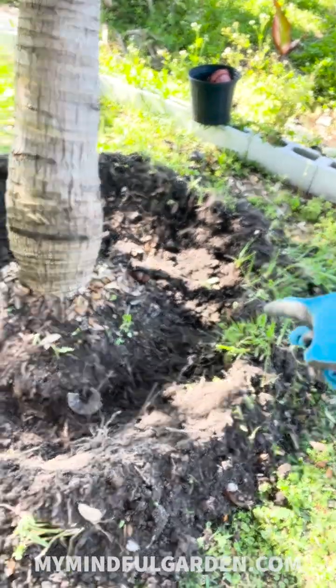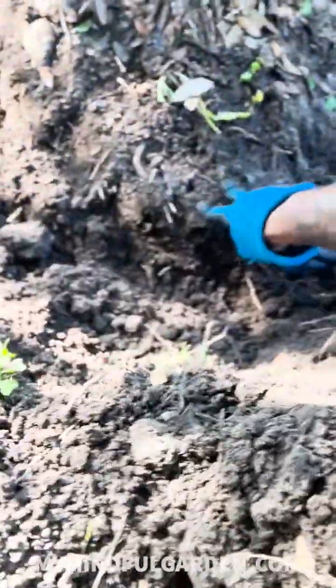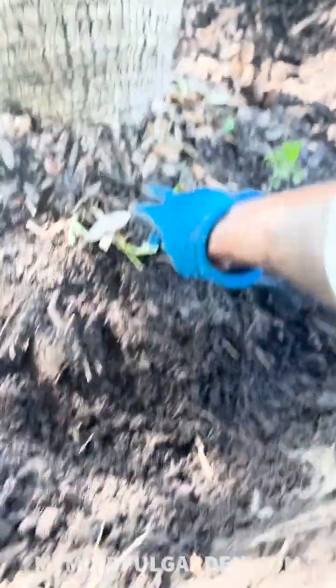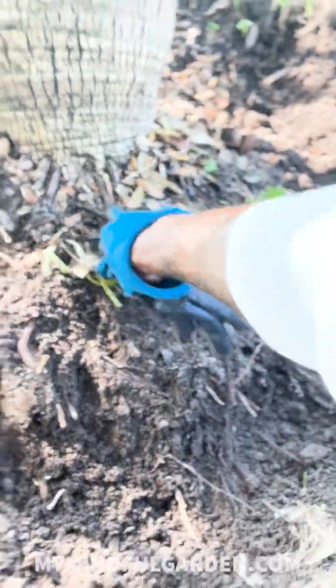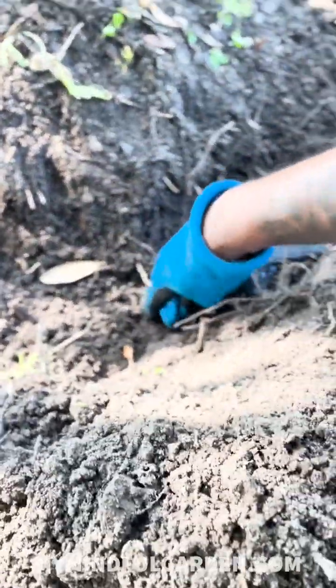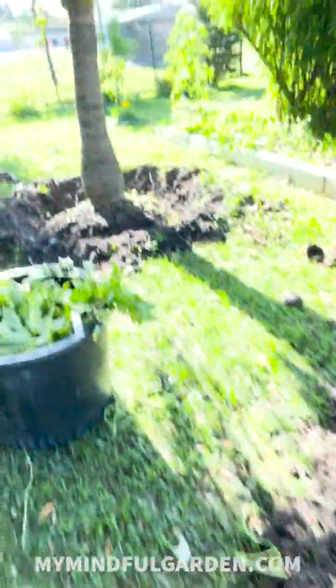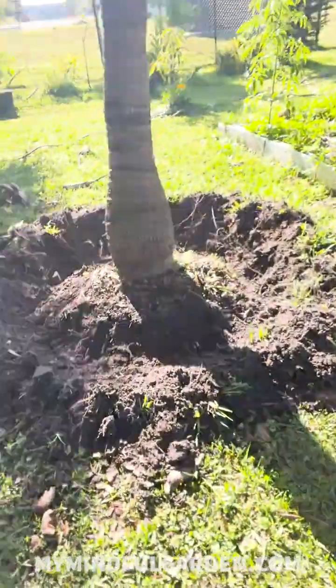Dug a decent sized circle. The root ball pretty much ends right around here. Dig a little trench going around. The food is not gonna be taken up by these roots right here — they're more hardened. It's gonna be the ones further out, extended. So I did it to this one and that one.